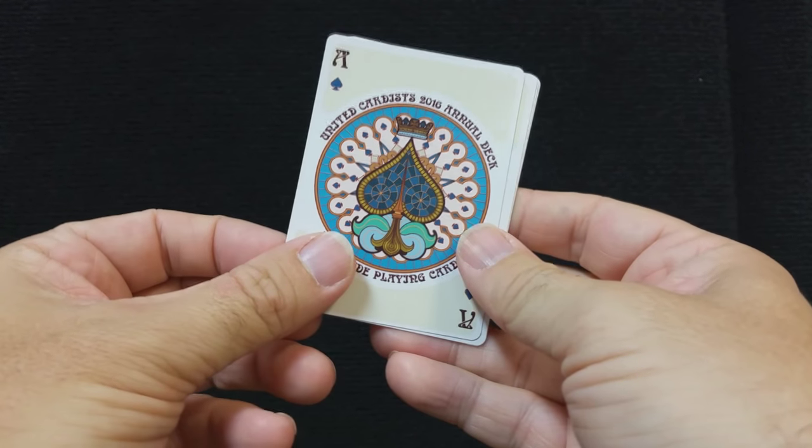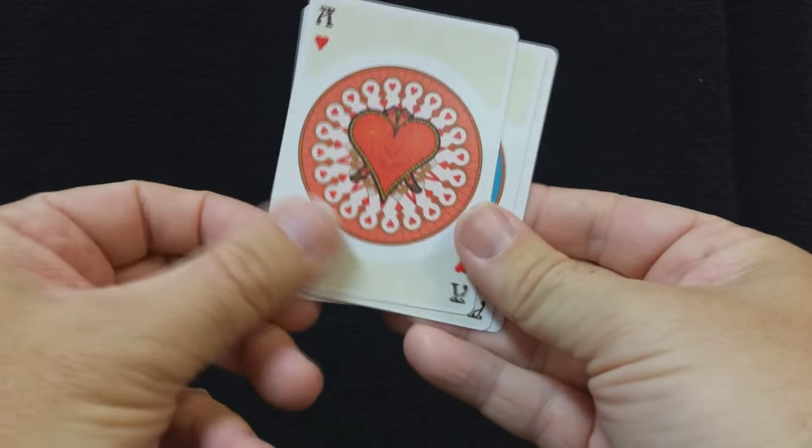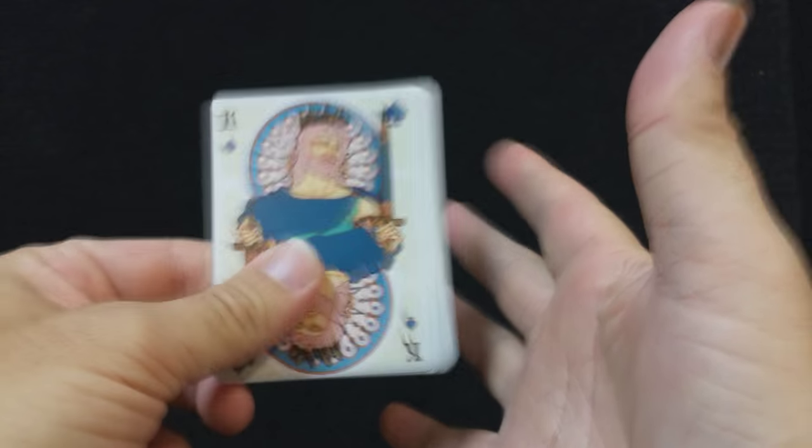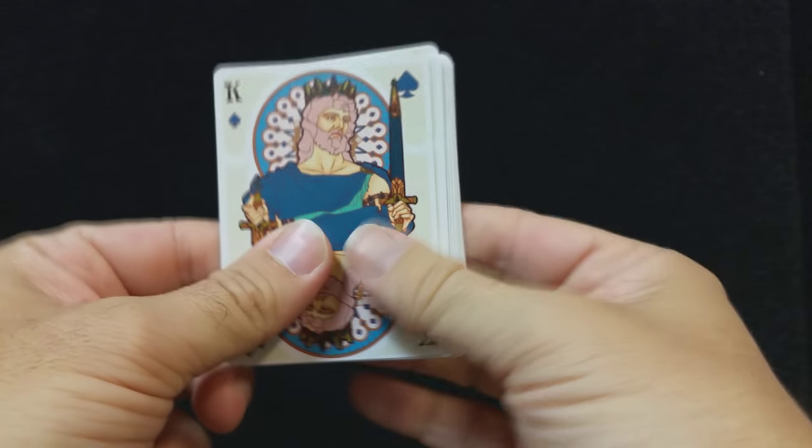Here's a close-up look at your four aces — the Ace of Spades, Ace of Hearts, Ace of Clubs, and Ace of Diamonds. Since each court card represents a different historical or mythological figure, I'll go through them and show you who they are.